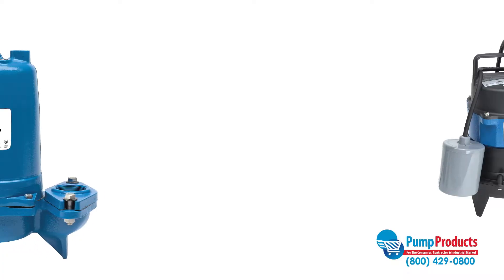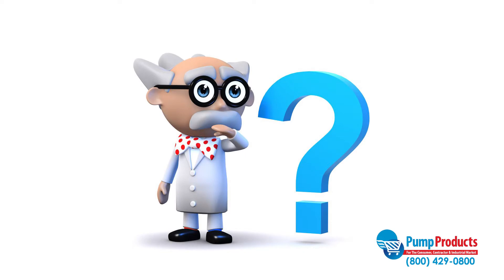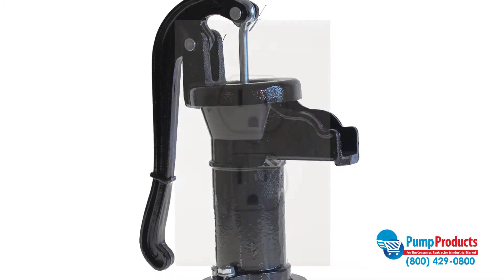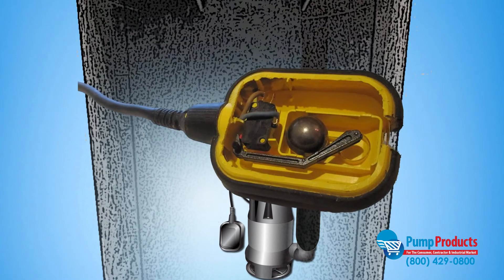There are several types of pumps. They operate in one of two ways: manual or automatic. Being manual doesn't necessarily mean you need to work a pump by hand. Manual means the pump has to be plugged in every time you want it to run. Automatic pumps feature a mechanism such as a float switch that will start the pump.